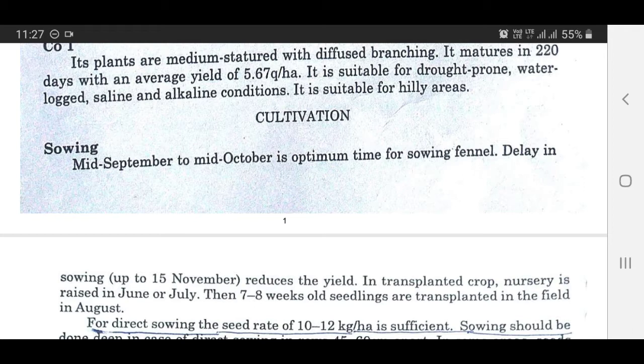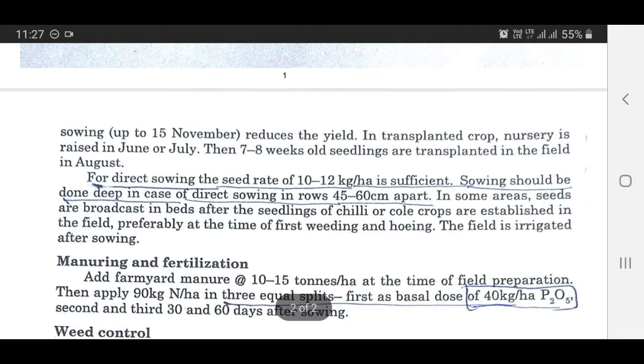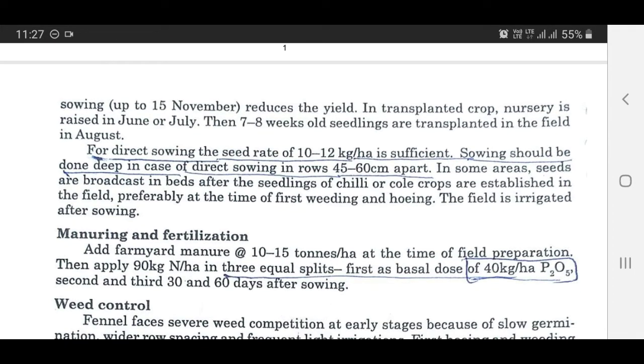Sowing: Mid September to mid October is the optimum time for sowing fennel. Delay in sowing up to 15 November reduces the yield. In transplanted crop, nursery is raised in June-July, and 7 to 8 weeks old seedlings are transplanted in the field in August. For direct sowing, the seed rate of 10 to 12 kg per hectare is sufficient. Sowing should be done in rows 45 to 60 cm apart. In some areas, seeds are broadcast in beds after the seedlings of chile or other crops are established.